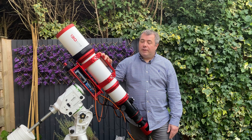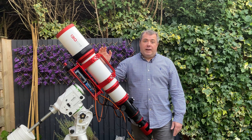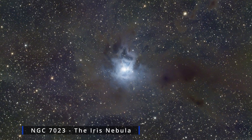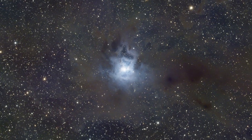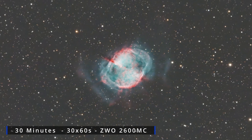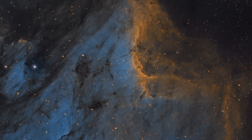So before we get on and have a look at some of the images I've taken with this thing, I hope you've enjoyed the video. If you found it useful, please do consider dropping me a like or a subscribe — I will be eternally grateful. I've really enjoyed what I've used so far of this scope and I'm looking forward to using it more as we get into late autumn and then ultimately into the winter months. So as ever, clear skies everybody and take care of yourselves.